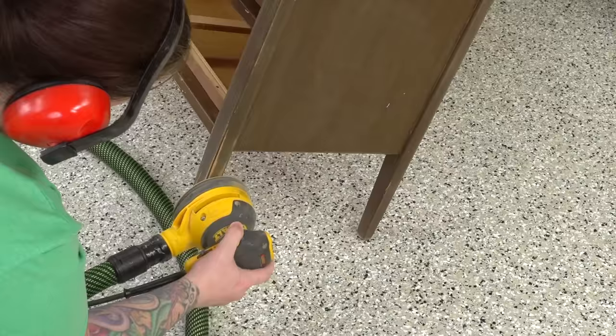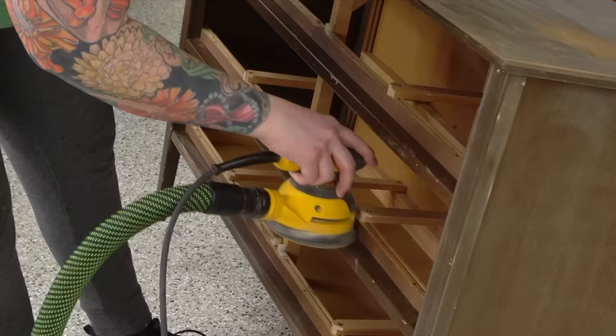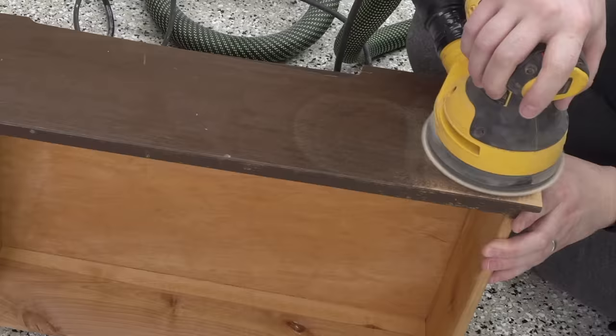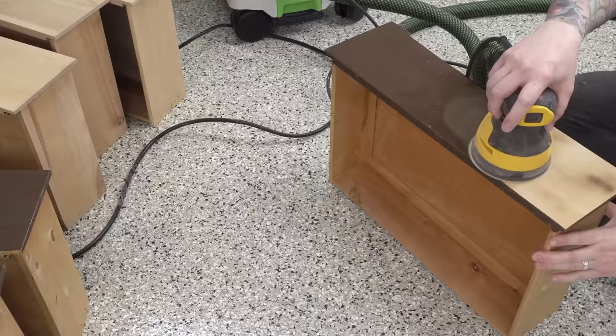I'm going to be painting this piece. Here I wanted to see what the wood looked like on the legs — I knew the legs themselves were solid wood. Everything else is laminate, like the sides and the top, but I decided to just paint it all anyway. I'm going to be whitewashing the drawer fronts and painting that little inset piece of the handle. Overall I'm going for a very light and airy, almost beachy kind of vibe. I just feel like this piece needs to breathe and lose some of that dark, dingy, dirty feel.